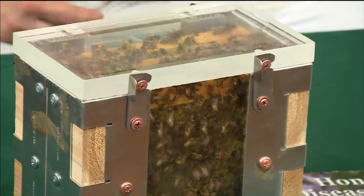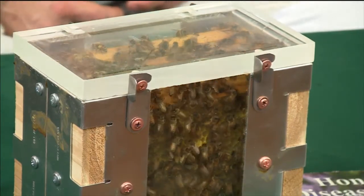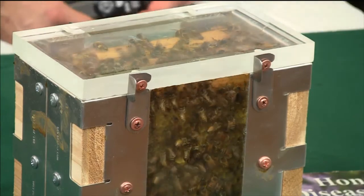The bees are clean, not defensive. When you pull those frames out and look at them, their job isn't to come and defend the hive — it's to do what they were doing. So it gives the beekeeper a chance to learn and see and become familiar with the things going on inside the hive. It's less intimidating.